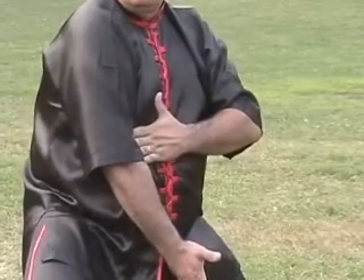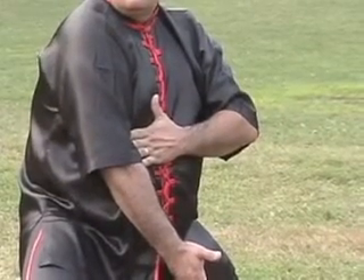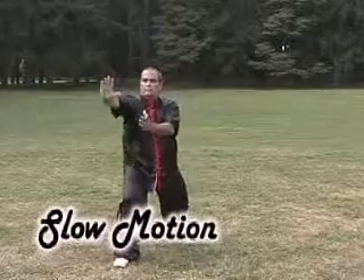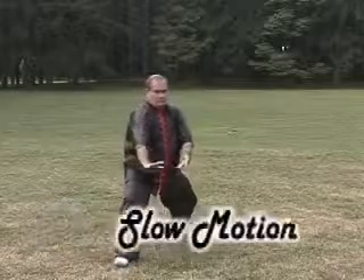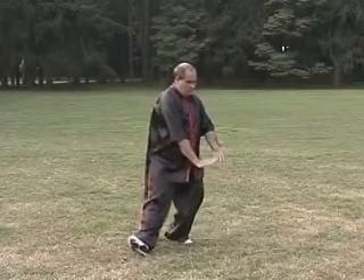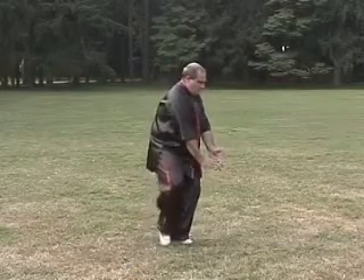Now re-step out and shoulder strike, bring the left hand to the back of the right elbow. Half step, reach out, slowly drag the heel pull, step in as the hands come to the thigh.